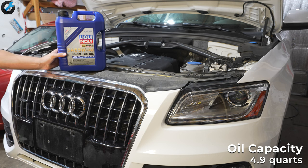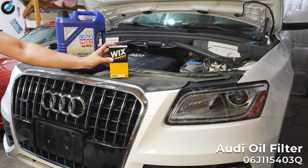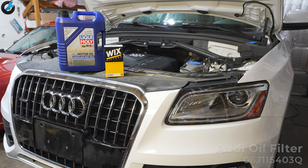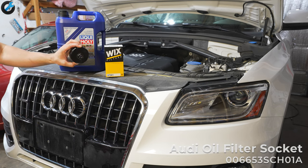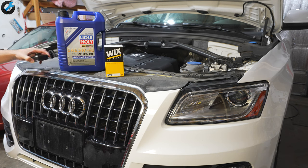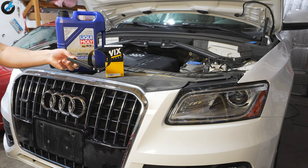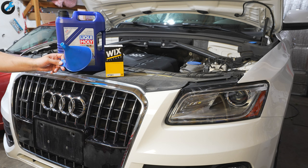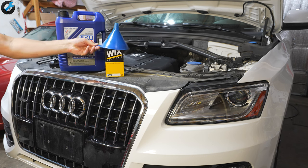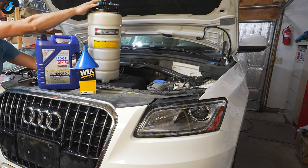What you'll need is a good quality oil — this one meets VW 502 specs — along with an oil filter, a wrench to get the old oil filter out (there's an Audi-specific one, but you can also use a generic type), and don't forget a funnel for filling up with new oil.